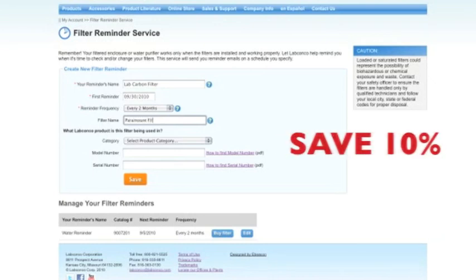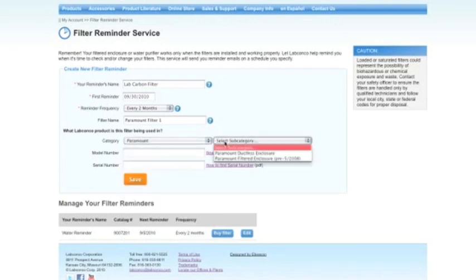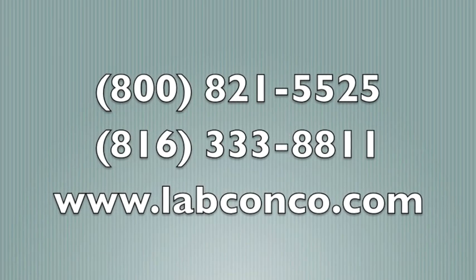Save 10% on your next filter purchase by signing up for our filter reminder service. Visit labconco.com to register today. For more information, contact your LabConco representative.